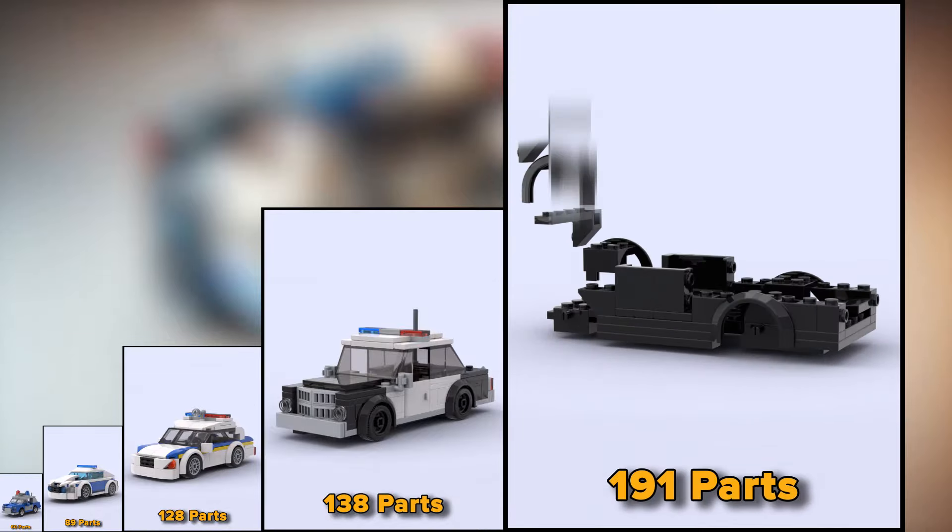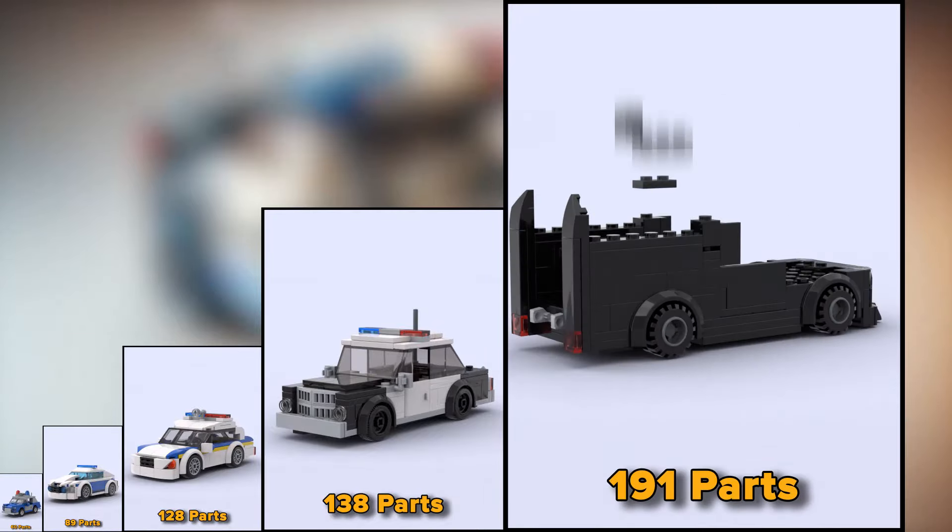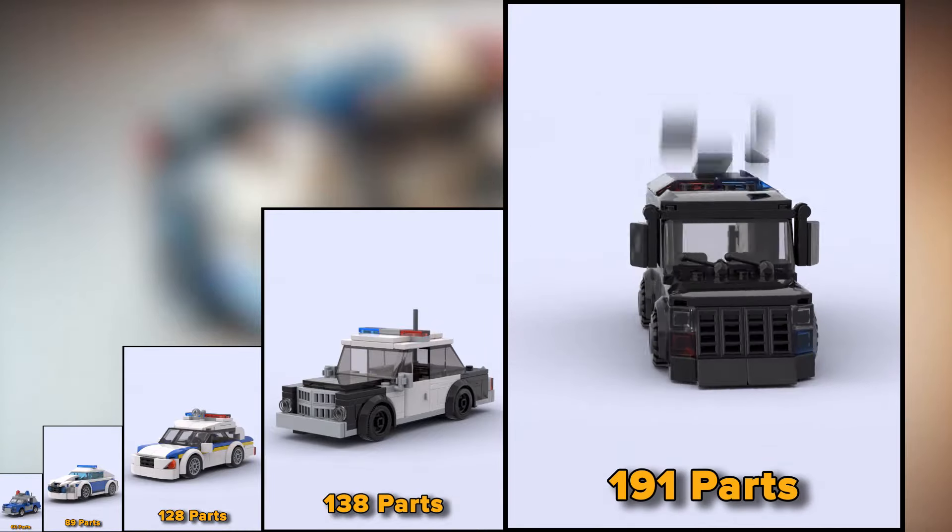This is a SWAT car from 191 parts, one of the most popular and recognizable police cars.